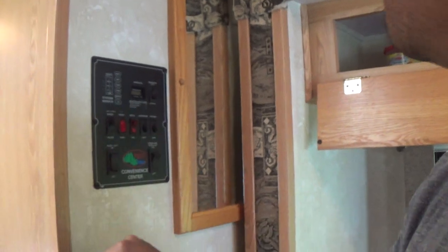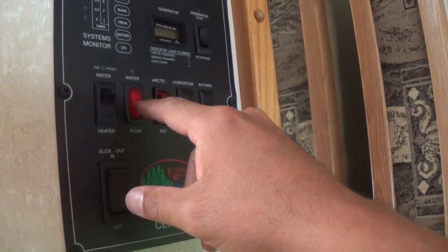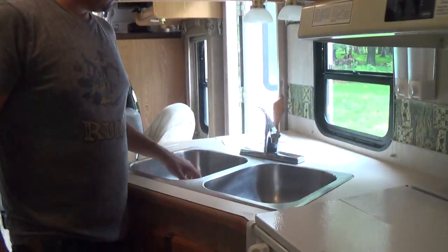If you're using water from the onboard tank, you have to come here and turn on the pump — it says 'water pump' right here. Up is on and down is off. If you are connected to city water, do not use the water pump. The water pump plus city pressure will cause leaks in the RV. The water pump is only for when you do not have access to a hookup.